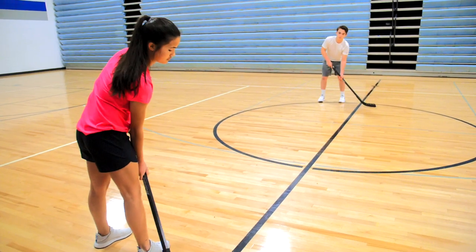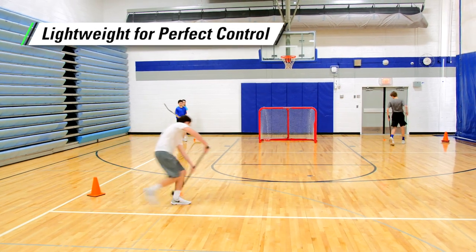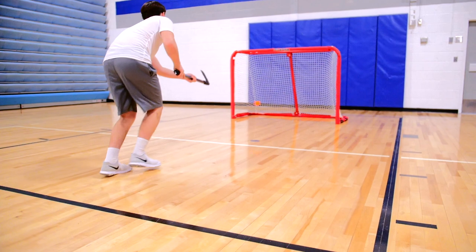You can feel confident knowing these sticks will last class after class. The materials are lightweight to ensure easy handling and the perfect amount of control for young students and beginners.